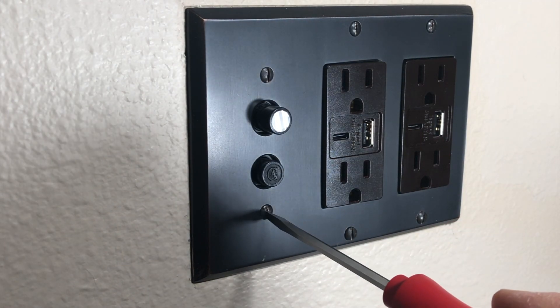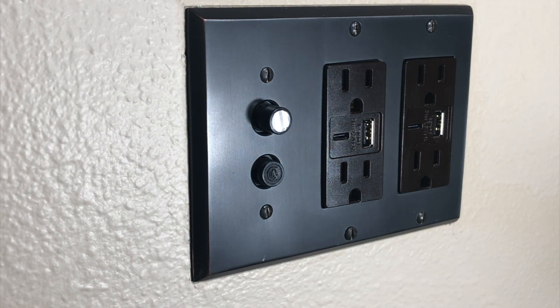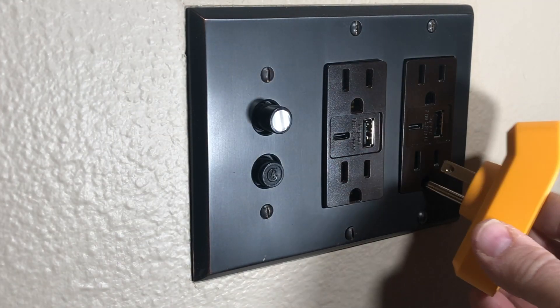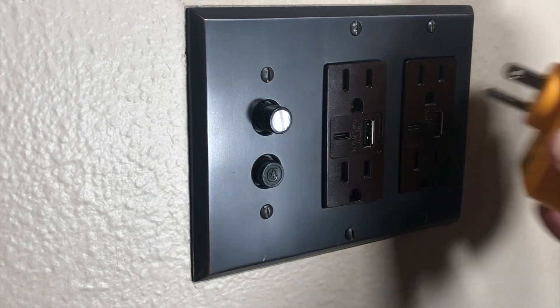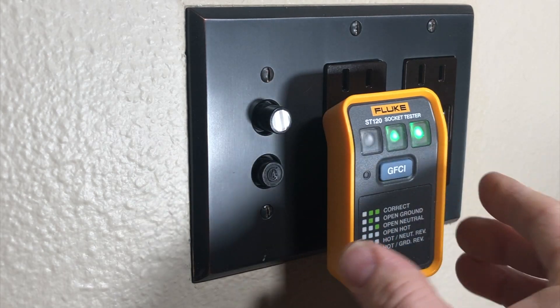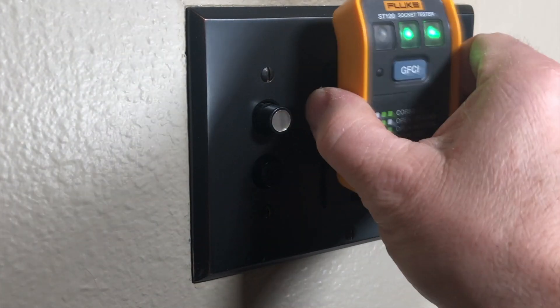Now it's just a matter of replacing the cover plate screws. One final tip: when putting the cover plate screws back on, a sign of a professional is orienting all the slots vertically. All right, now I'm going to turn on the power, see if the breaker trips, and test each of these ports to make sure we have good connections. Two green lights mean good — two green lights mean good — and we're good.